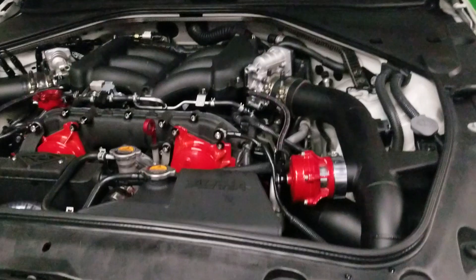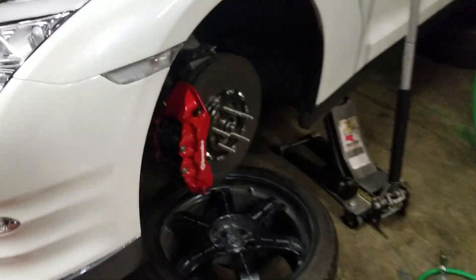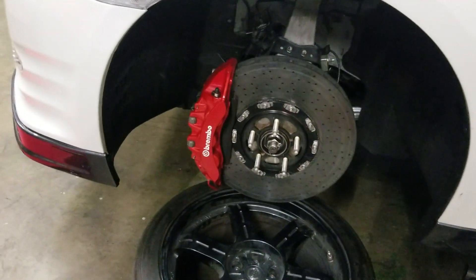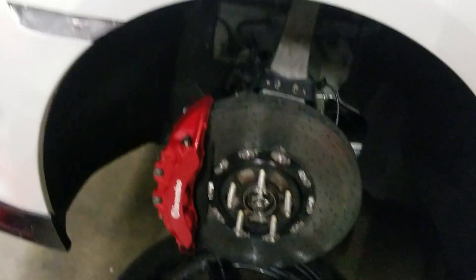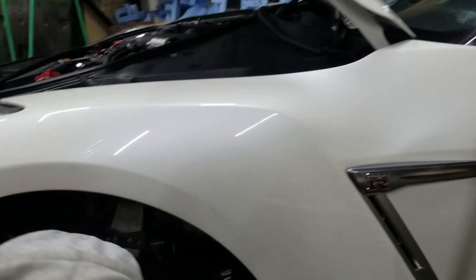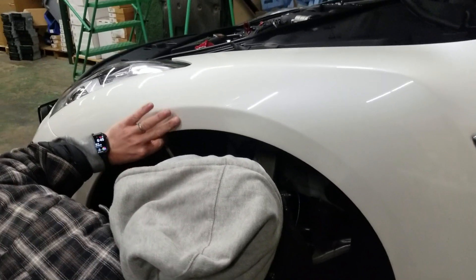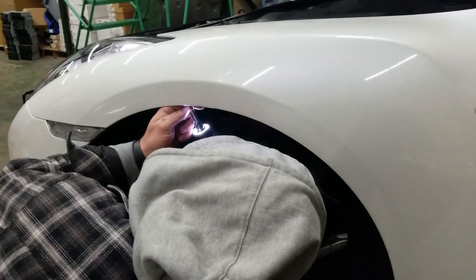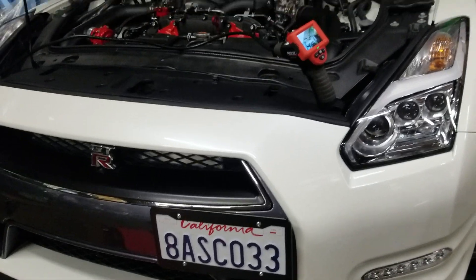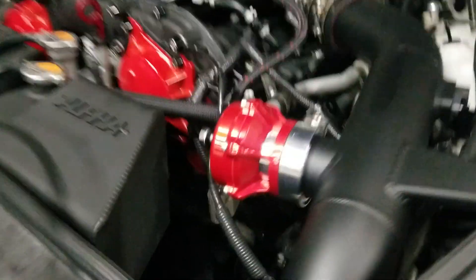Basically, we took off this tire — oh yeah, by the way, we powder coated them. So taking off the tire and taking off the fender liner just to get easier access, so we don't have to take off the front bumper. We took off all the clips.